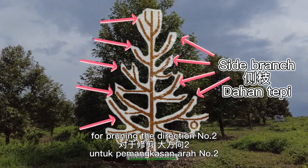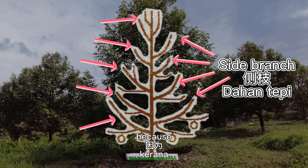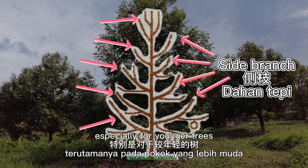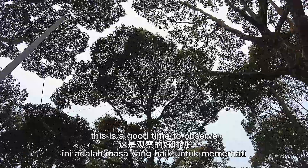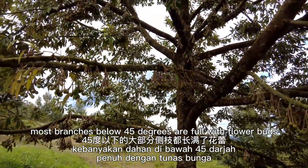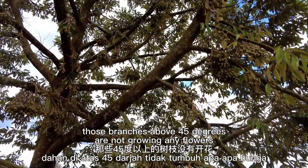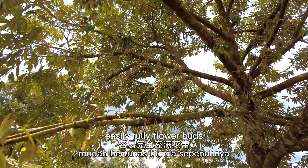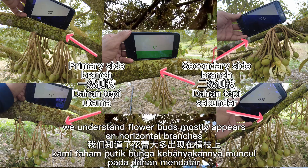For pruning direction number two, we encourage the side branch to grow horizontally whenever possible. Why? Because flower buds will mostly only appear on horizontal branches, especially for younger trees. We are now in early March and the flowers are almost into anthesis stage — a good time to observe which branches are blooming flower buds. As we can see here, most branches below 45 degrees are full with flower buds, while those above 45 degrees are not growing any flowers. Their secondary branches, however, are usually at a horizontal angle and easily full with flower buds.